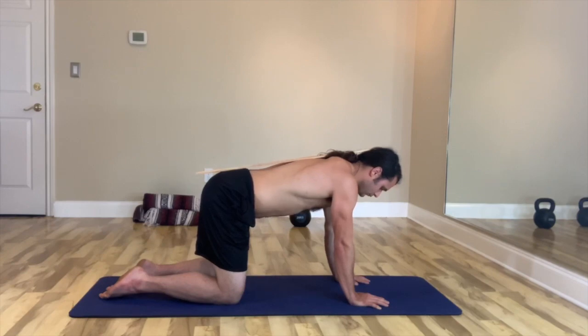In Zach's case, we're going to ask him if he can give us a little bit more extension in the lumbar spine — perfect. Often when we do that we sort of round through the thoracic spine, so just think about sinking the sternum toward the ground at the same time.